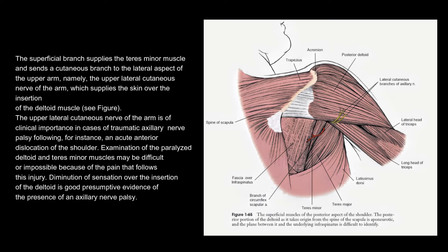The upper lateral cutaneous nerve of the arm is of clinical importance in cases of traumatic axillary nerve palsy, following, for instance, an acute anterior dislocation of the shoulder. Examination of the paralyzed deltoid and teres minor muscles may be difficult or impossible because of the pain that follows this injury. Diminution of sensation over the insertion of the deltoid is good presumptive evidence of the presence of an axillary nerve palsy.